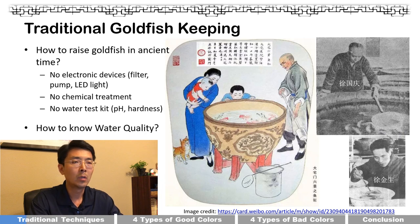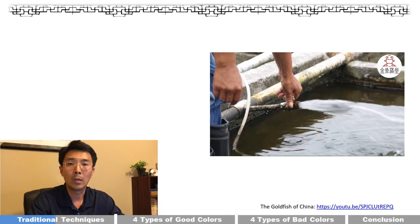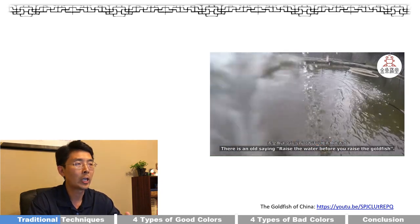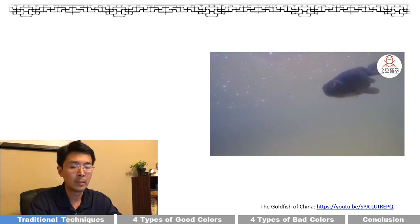The key question is: how did we even know the water quality? Over the last thousand years, traditional Chinese goldfish technology accumulated knowledge by utilizing the human senses — look, touch, smell, and sip. There's an old saying in Chinese: 'Prepare the water before you raise your fish,' which speaks to the importance of water.